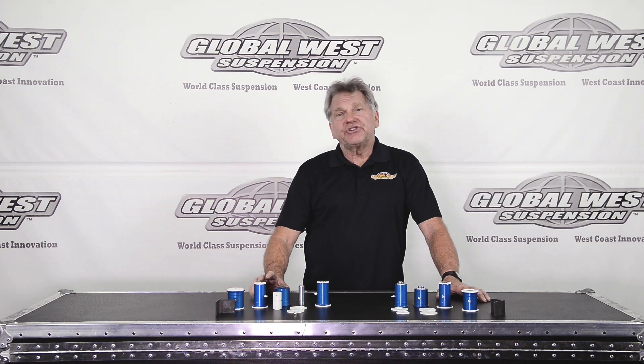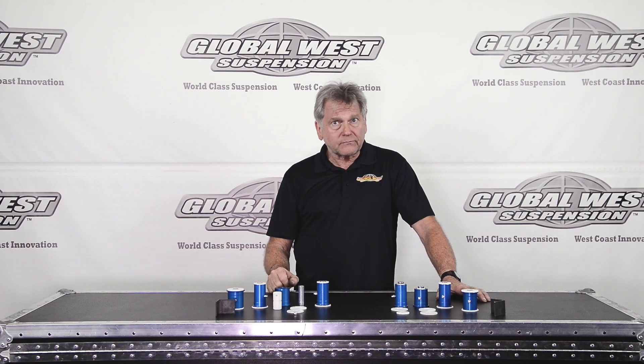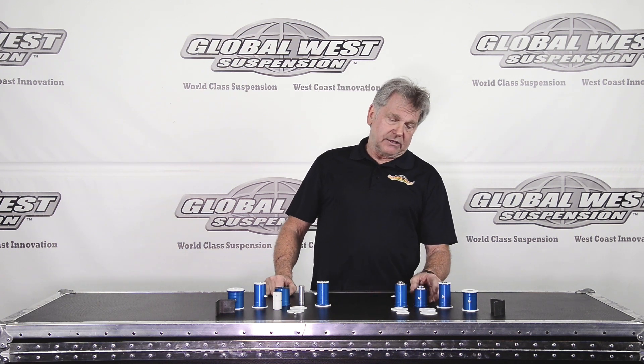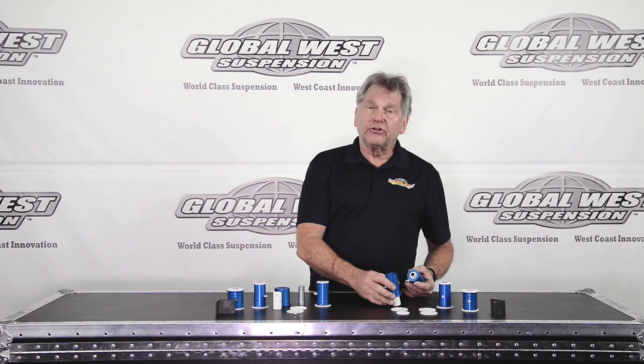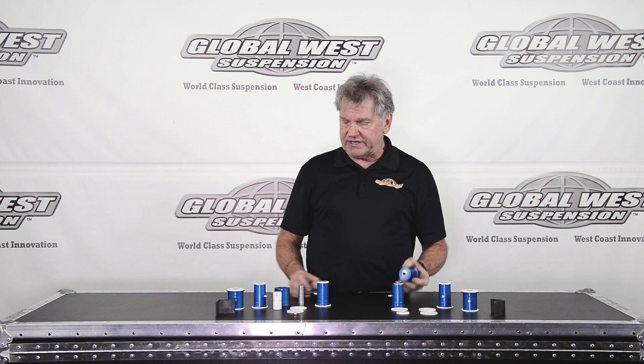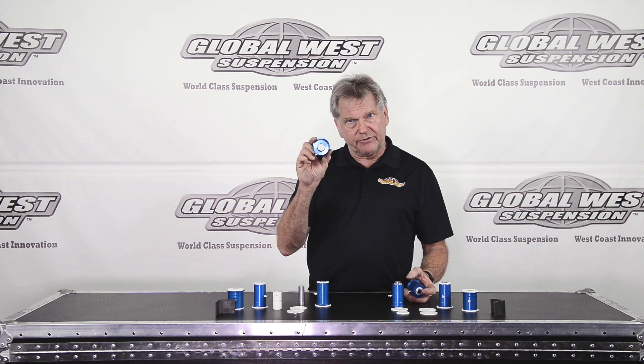The Delalume bushing, now, for those years, there's two different kits General Motors did. From 82 to mid-84, they ran a smaller diameter bushing. These longer ones, as you see here, were the same in both arms, but they ran a smaller diameter bushing. Then in mid-84 through 92, they came up with a larger diameter.